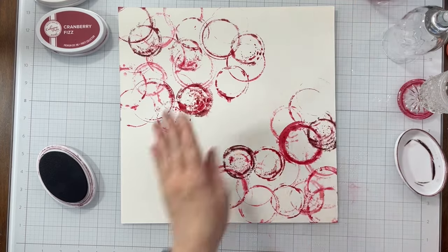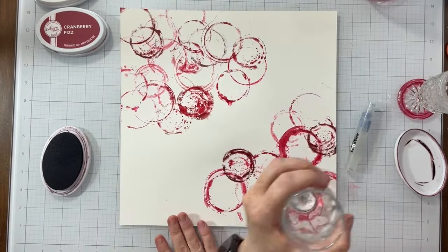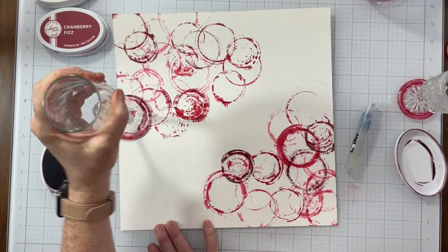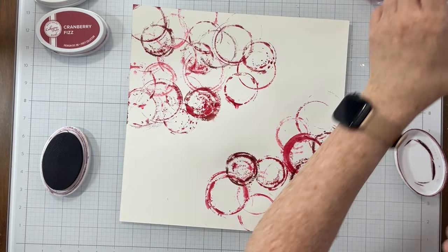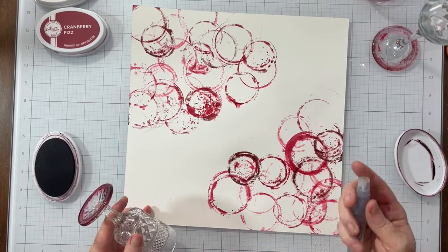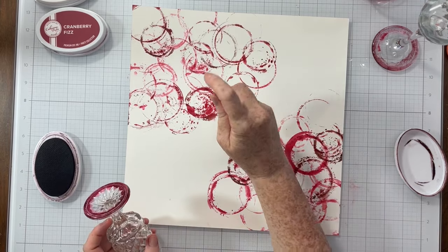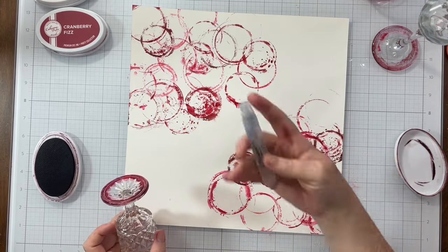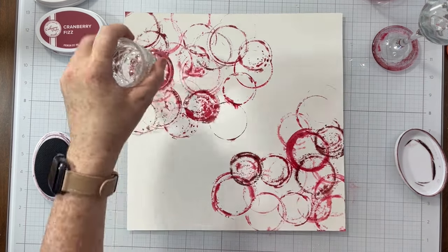Isn't this awesome? You do not need a stamp to play with your inks. You could use lots of things — look around your house and see what you have. These cleaned up super easily; I just ran them under some warm water. So anything in your house that is glass and has a really cool, fun shape, you should try stamping with it — see what you get.